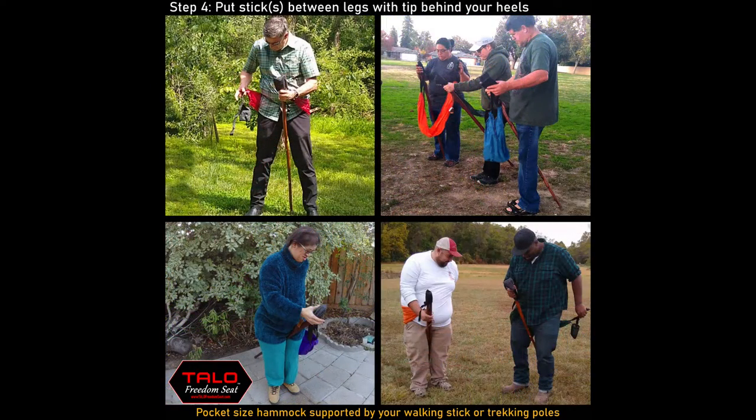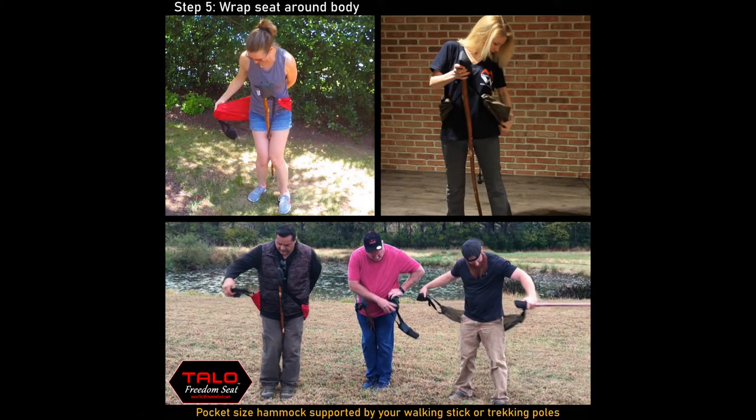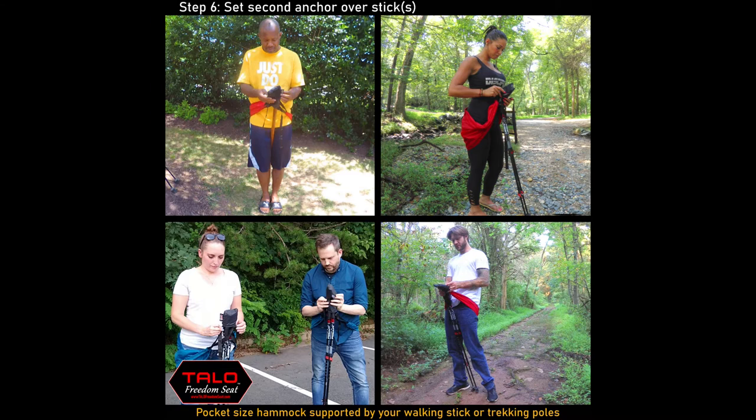Place the hiking stick or trekking poles between your legs with the tips behind your heels. Wrap the seat around your body making sure the fabric isn't twisted. Then take the second anchor and place it completely over and on top of the first anchor.